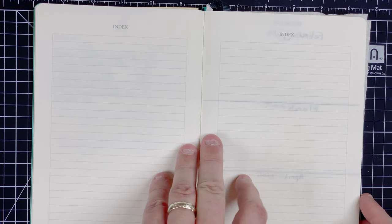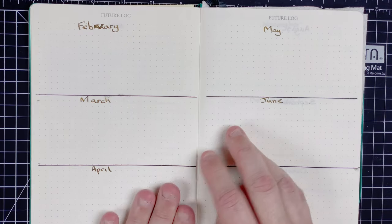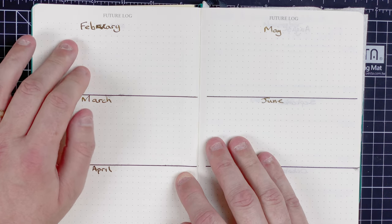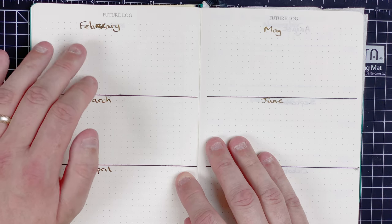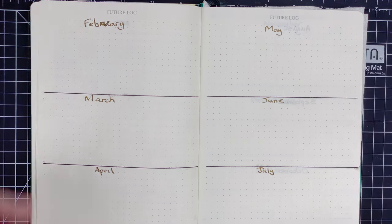After a couple of pages of index, we start getting into the meat of it. The first section we come to is the future log. I'll put my hand up — I spelled February wrong when I was setting this up, which makes me feel really stupid, and unfortunately it's not something you can go back and correct. But here's the future log. The idea is that as things come up that need to be done in the future, I can just put them in the right month. I've already gone through and pre-formatted the pages — there are loads of videos showing how to draw the lines, so let's just talk through the setup.